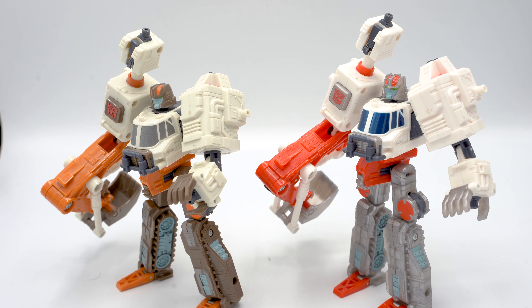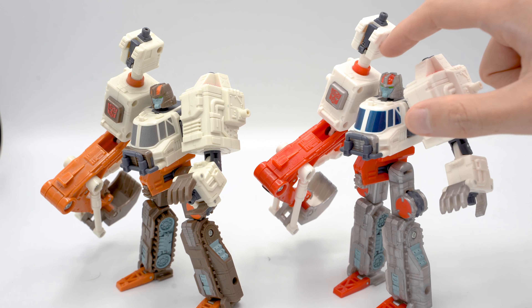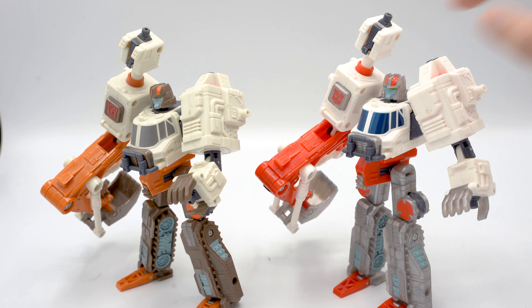Other than the details already mentioned, there's nothing else to compare. You can see that this blue here on both is the same — it's in the exact same places — and the details on their heads are also the same in the exact same places, with the brown of his head also being switched out for the clear plastic on the Takara version.